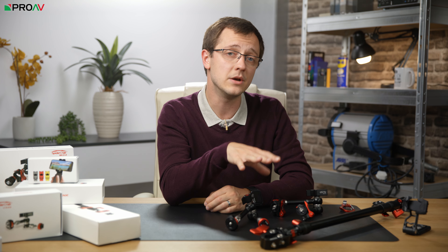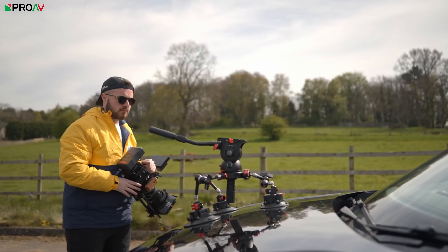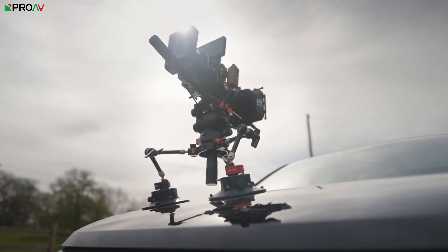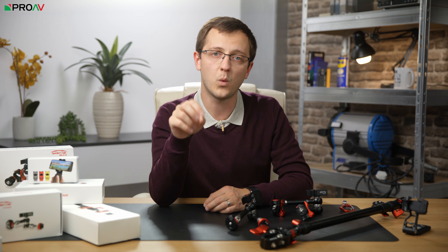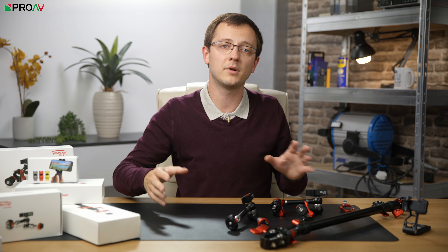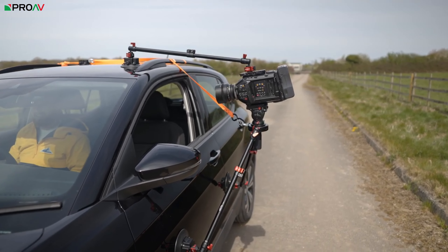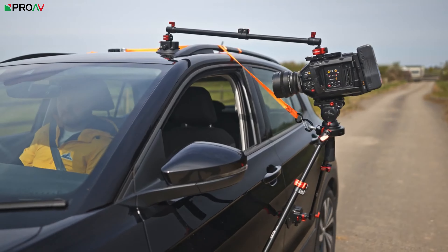Another way these can be used is with iFootage's new suction mounts. These should be available very shortly, and there are two versions: the VS146 which can support a payload of up to 30 kilograms, and the VS118 which can support a payload of up to 20 kilograms. When used with several of these SA32 arms, you are able to make a pretty versatile car mount that could be used on the bonnet or even the door of a car, no problem.